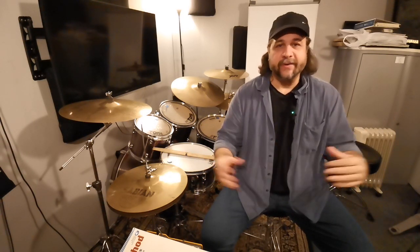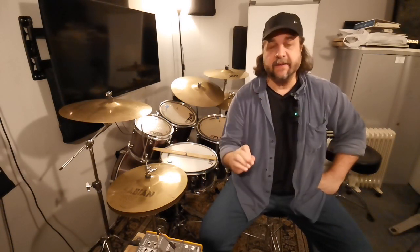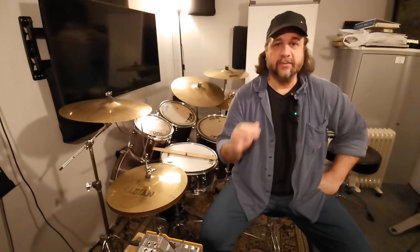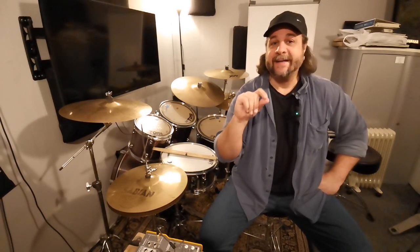I will put the link to both books in the description. I'm pretty sure you can get these books where you live. Everything we've done so far from Lesson 1 to Lesson 8 are single strokes — so there's one rudiment you can already play. I'm going to start by showing a specific single stroke rudiment as a drum fill, and then after that it's going to be the rest of the rudiments.